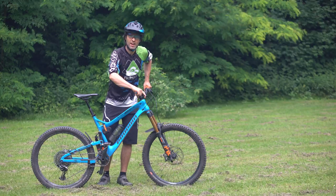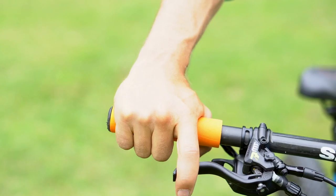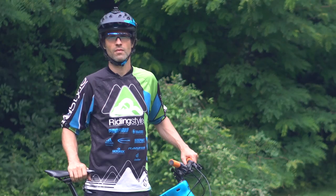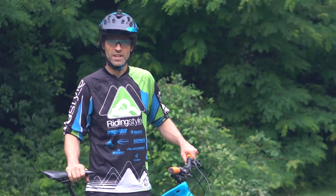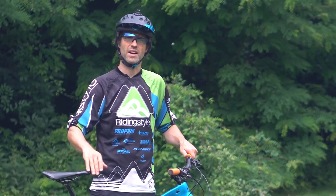Außerdem sollte immer ein Finger an der Hinterradbremse sein, falls der Schwerpunkt doch mal zu weit nach hinten wandert und man so verhindern kann, dass man nach hinten hin umkippt. Man fährt also mit geringer Geschwindigkeit und mittlerer Trittfrequenz in einem leichten Gang bergan.